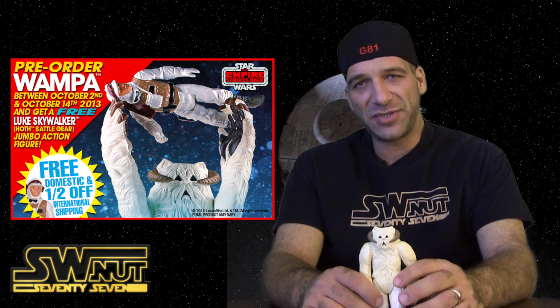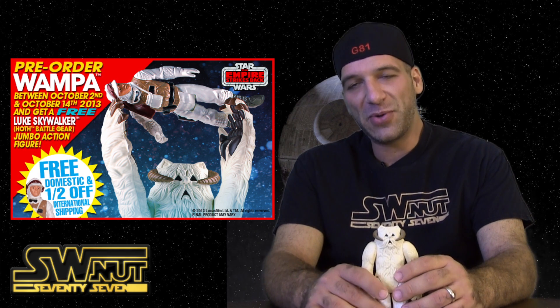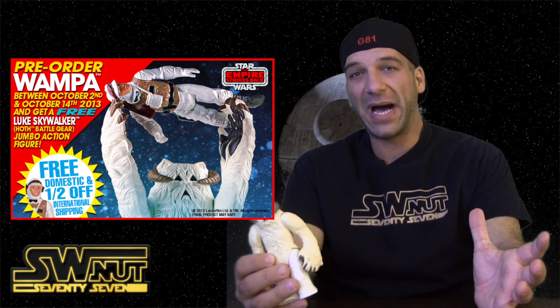I'd be surprised if it's on a blister card, because the original wampa was actually in a box initially. So it'd be cool if they're staying true to the vintage formula — this thing will actually come in a big box, I think, anyway.